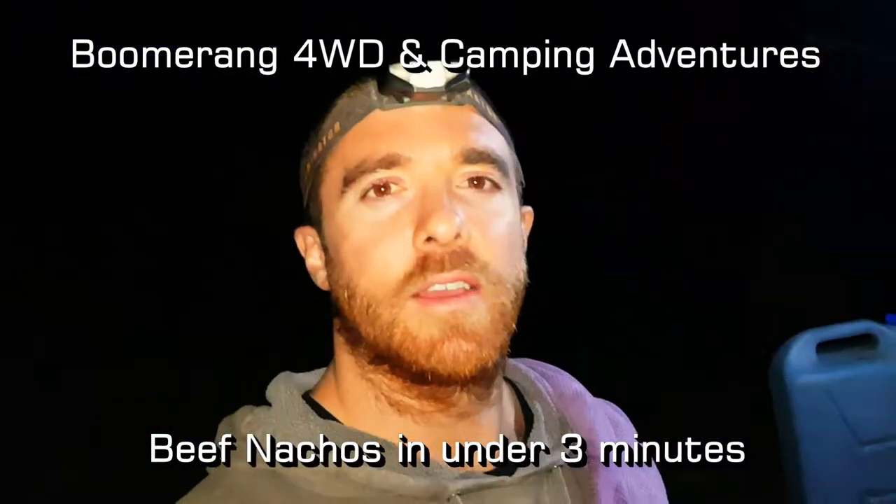Hey guys, here's a sub 3 minute cooking segment. We're making beef nachos over the fire.